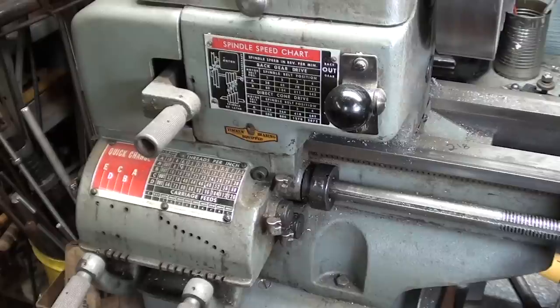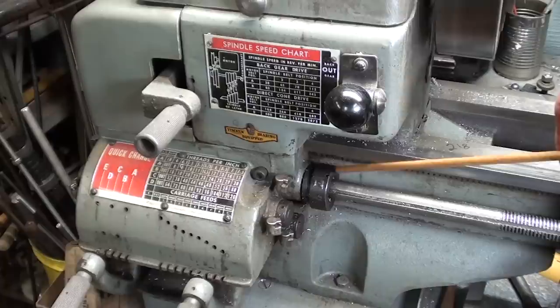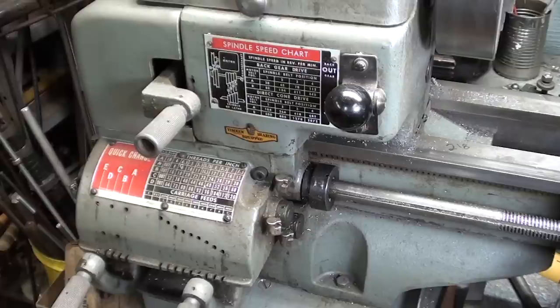This Craftsman lathe is what we call a late model — it was made in 1976. I'm not sure when Atlas employed this little clutch here on the end of the lead screw, so that if you crash the lathe under longitudinal power feed, this clutch will at some point slip. It can be adjusted to vary that amount, but it is factory set.